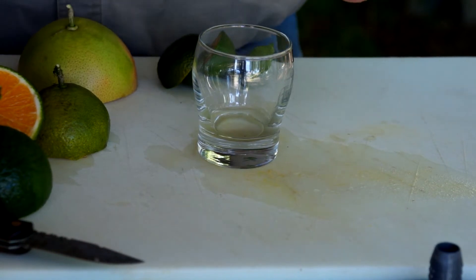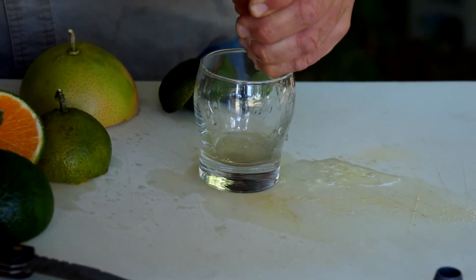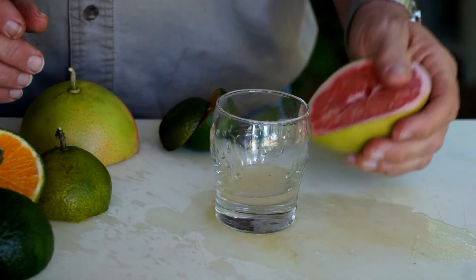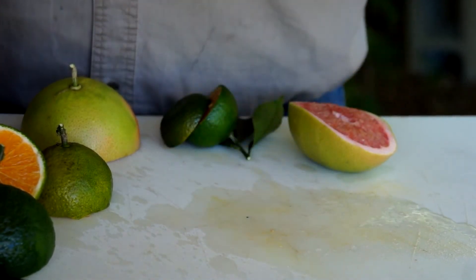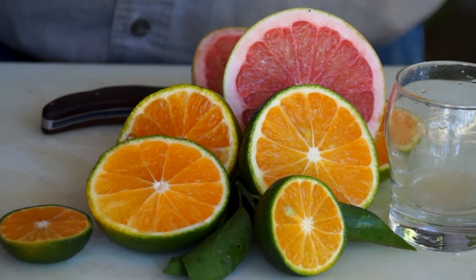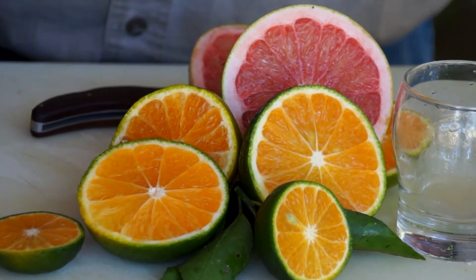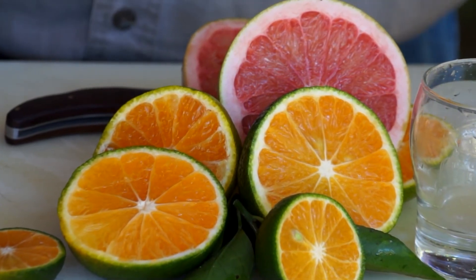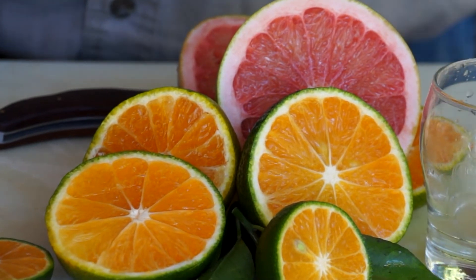Let's see some of this juice in the glass. Beautiful. Let's give it a little taste. Wow, that's delicious. That's really delicious. You're going to love this. I am so excited about this fruit — it looks beautiful, it tastes great. You know, you work hard all year long to try to produce a great crop, and you never know until harvest season what you're really going to get. This is a great season for citrus, and it's only going to get better.